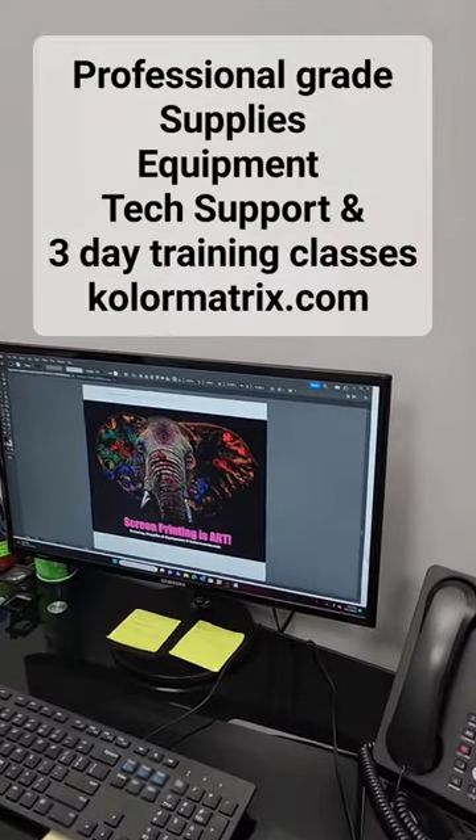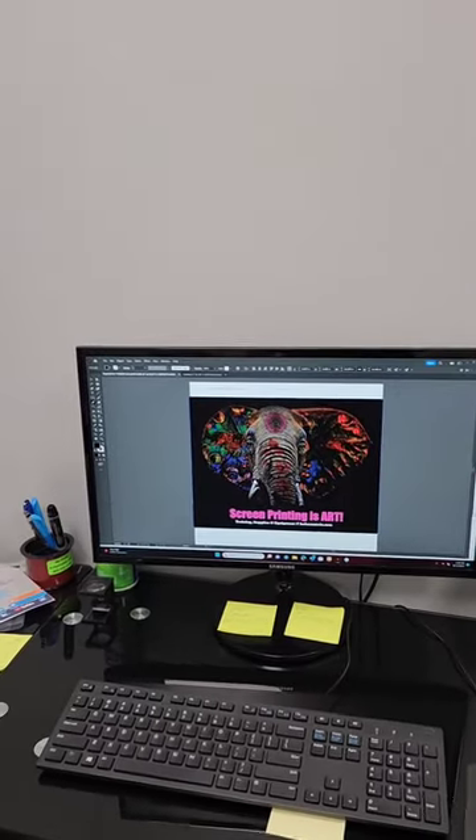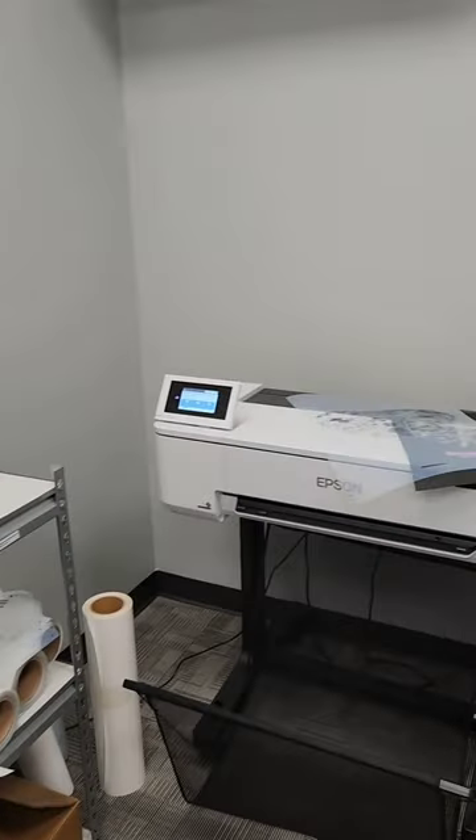Stop by Printing United. Stop by our Color Matrix booth and see it being printed live, or just stay tuned and follow us on social media and we will be posting videos of the shirts as well as the printing.